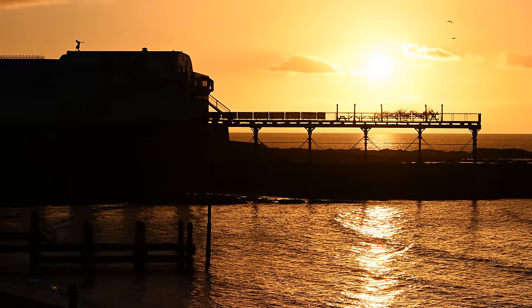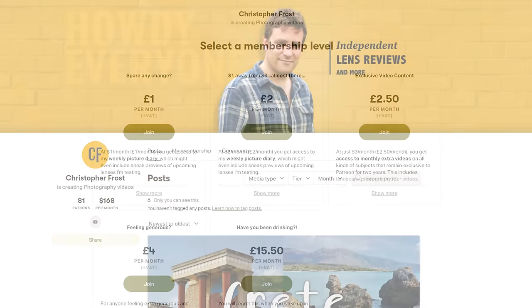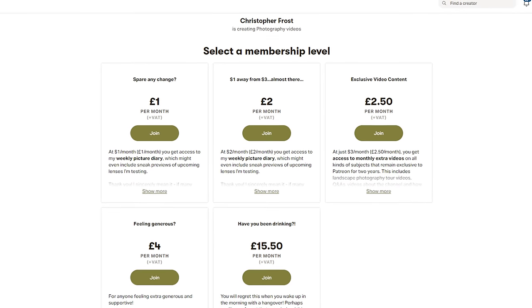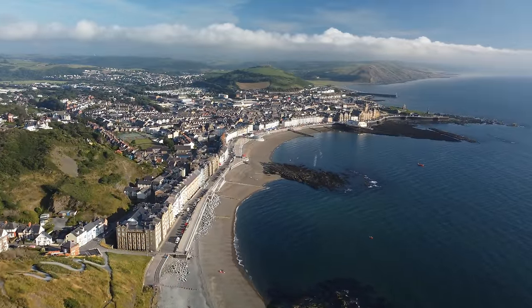Thanks for watching everyone, and I hope you enjoyed this review. If you find my videos helpful, check out my Patreon page down in the description below. My kind supporters over there help to keep this channel trucking on and moving forward, all while getting all kinds of exclusive videos, early access, and bonus content. Ciao for now.